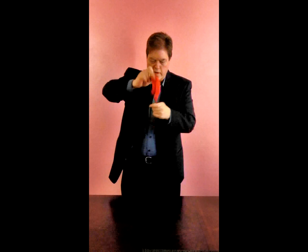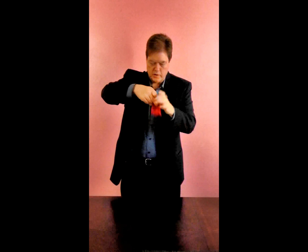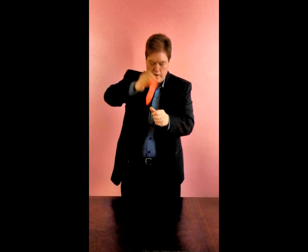What I do is bring the red silk through the hand, tuck it, and it reverses the process.